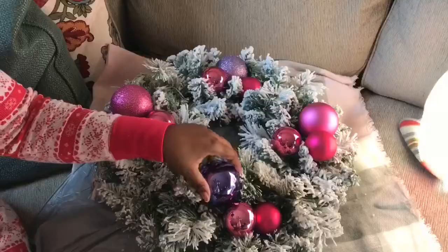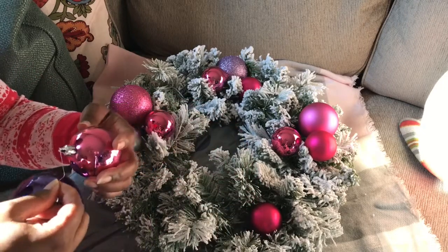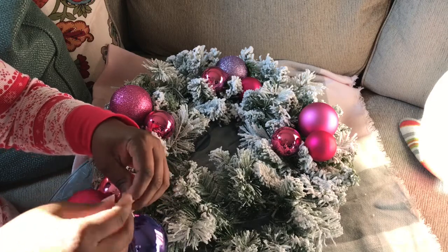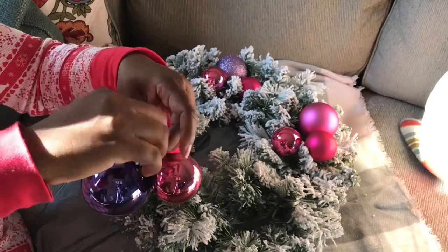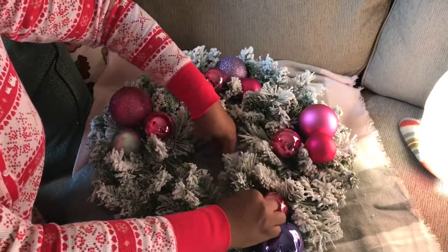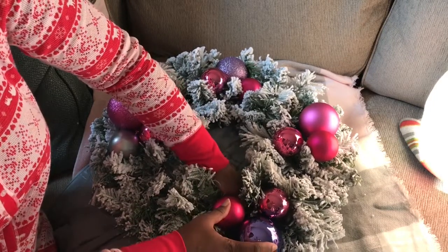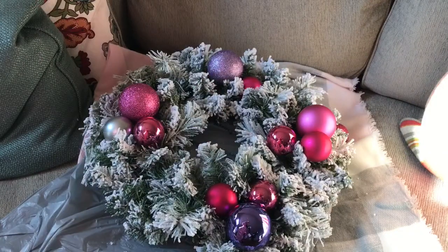Right here I'm showing you the wire I'm going to be using again. I'm sliding the ornaments into the wire, attaching all three together, and I'm going to twist it once I attach all the bulbs. You can see I'm twisting it at the bottom, then attaching it to the wire part of the wreath so it stays on there secure.